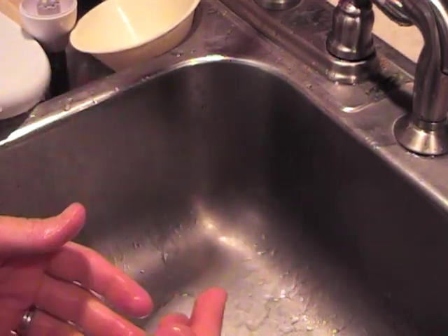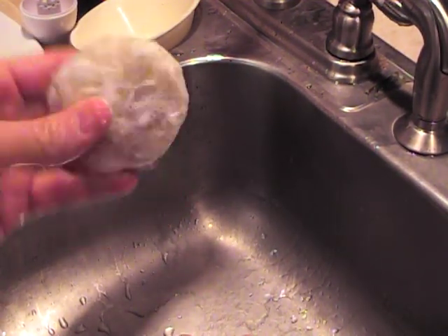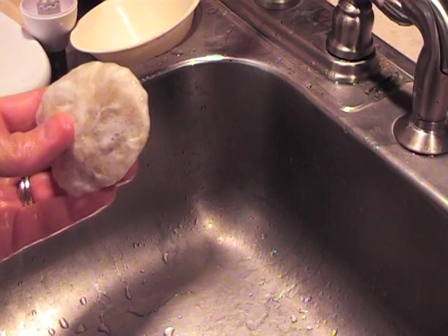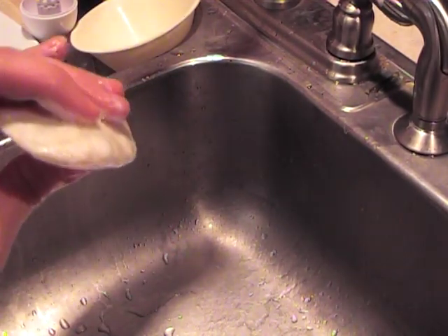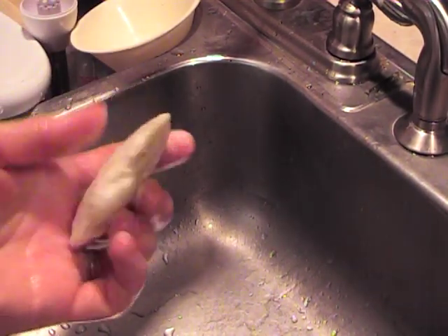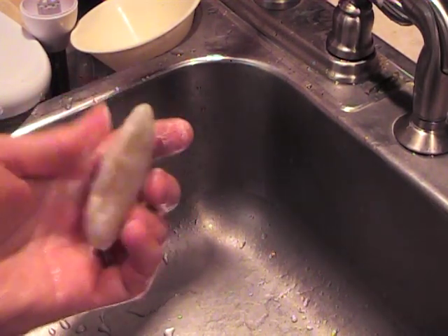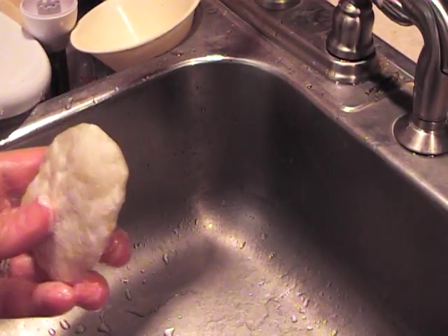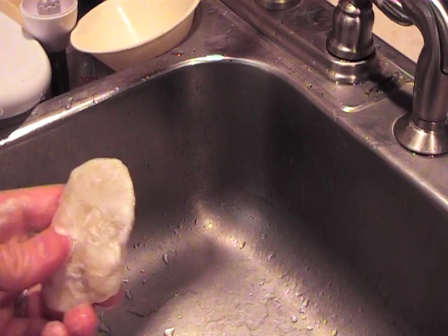With cold process soap you wait six to eight weeks for all that extra water to evaporate. With hot process soap, since we've cooked it, we've evaporated most of that moisture and you can use it right away. It's great if you want to make a test batch — make a hot process version and try it right away to see if you like the oils and the feel. You can make soap in an afternoon and have bars ready by that evening. You can use it right away; if you wait a week or two it gets a harder bar which lasts longer, but it's completely up to you.